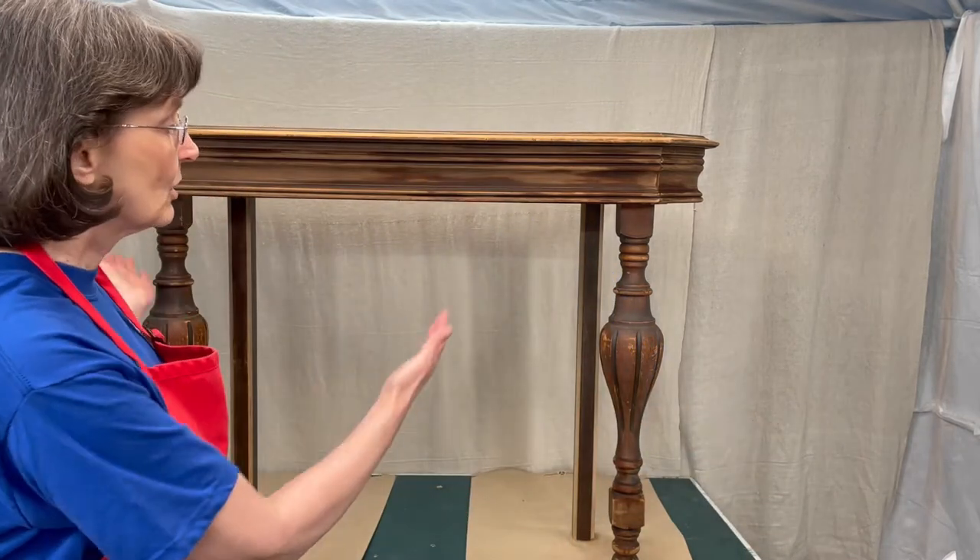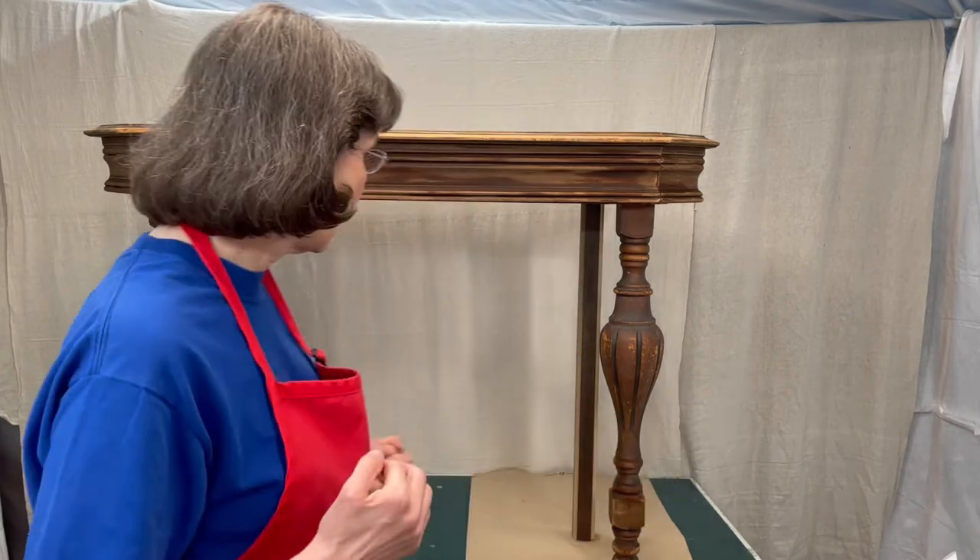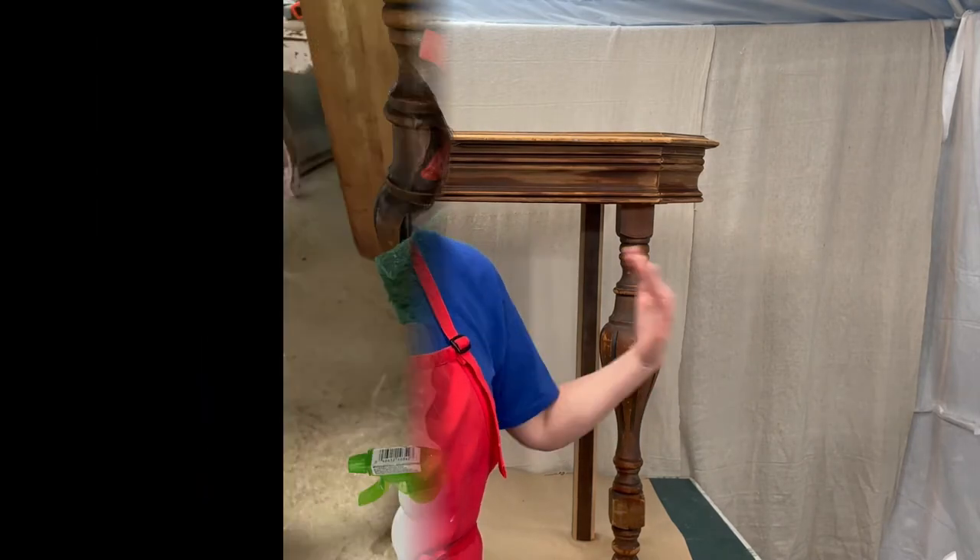Today we're going to finish the table that we started in the last video — I'll post a link for you. We took a dining room table and cut it down into this console table. It's up on my paint booth now, and we've got a little bit more prep to do before we get to the actual finishing of it. This particular piece, if you remember, was created from several different components.